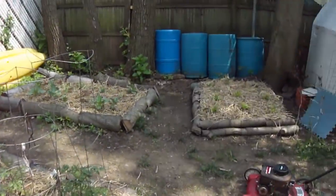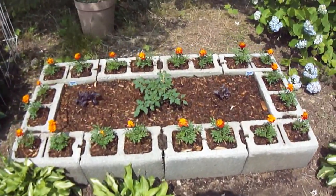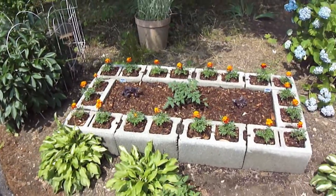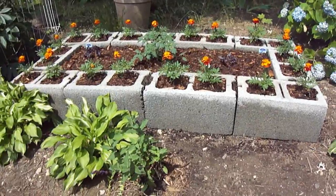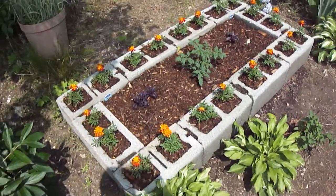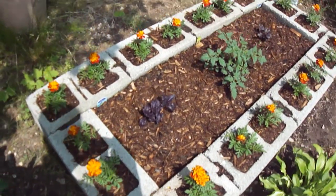I also have one in the front that I made out of cement. This one I made for a sun sweet husky cherry tomato plant. I put marigolds around in the bricks and added cedar mulch to hopefully deter certain rotting and insects. So it is a husky sun sweet cherry tomato plant with two different types of purple basil, as you can notice.